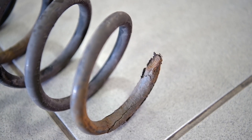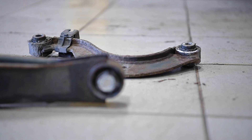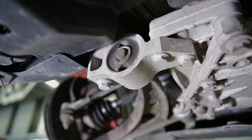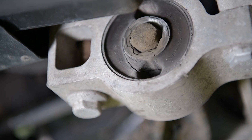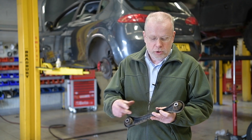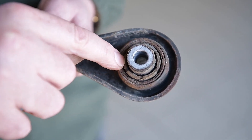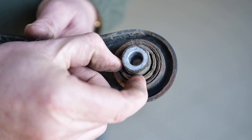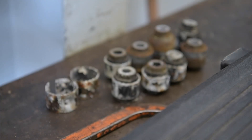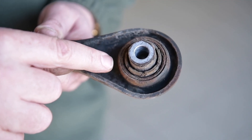The broken springs are obviously contributing to some of the ride quality issues. Also, the general condition of the bushes — which are still original rubber as supplied with the car when new — is poor, with some significant splits and tears on them. The rubber, although it would not fail an MOT, is very hard and very deteriorated in terms of its elasticity, so it will not be absorbing movements through the suspension the way it should.